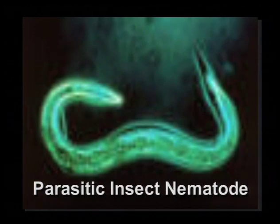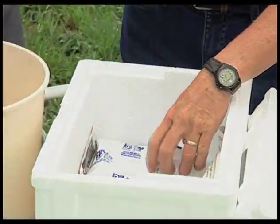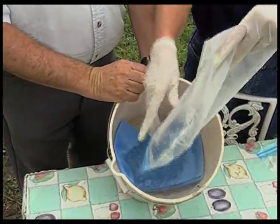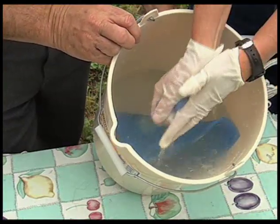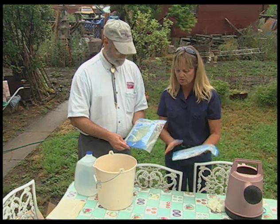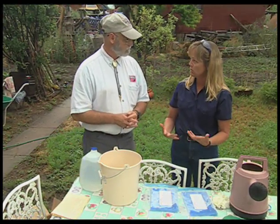They're in a styrofoam box inside the cardboard box, which preserves them because they are a perishable living organism. When you unpack the box, you'll see ice packs to keep the nematodes cool in transit — they're very temperature sensitive. Remove the sponges and place them into water, gently working the sponges until the nematodes squeeze out of the sponge. After you receive them and they're cold, you can leave them out at room temperature, face down so the moisture is next to the nematodes, for about 15 minutes until they begin to warm up.